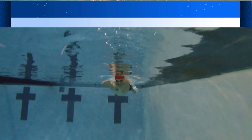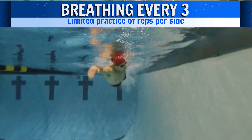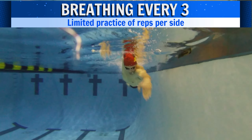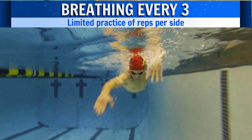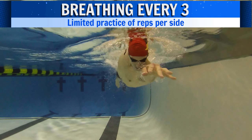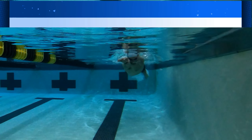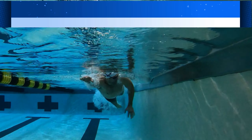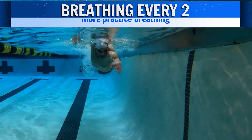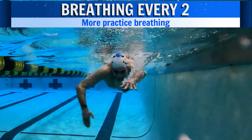Looking at some video for visual justification, we see a swimmer breathing every three strokes. Given he takes about 12 strokes per length, breathing every three gives him about two opportunities to practice breathing on his right side and about two opportunities on his left each 25. Alternatively, a swimmer breathing every two strokes will instead get six opportunities per 25 to practice breathing on that side.